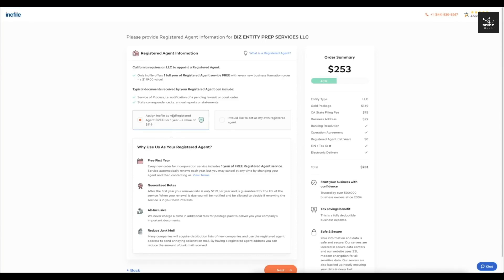The registered agent service is free for a year, and after one year it's $119 per year. You can cancel any time, and it makes the whole LLC a little bit more private.